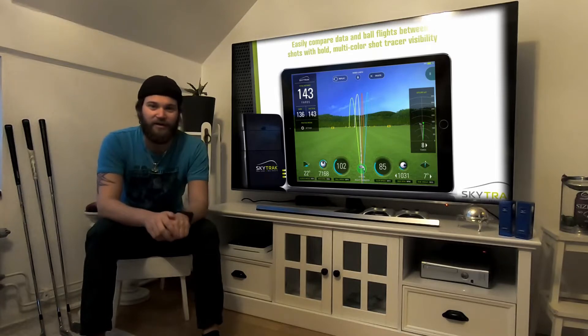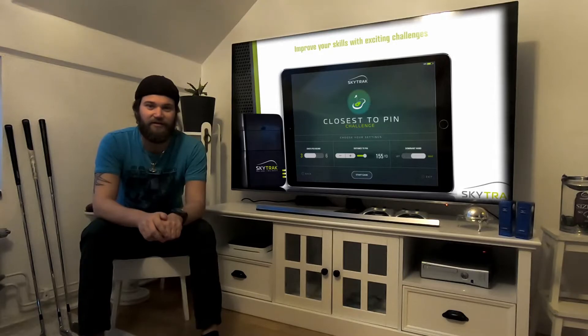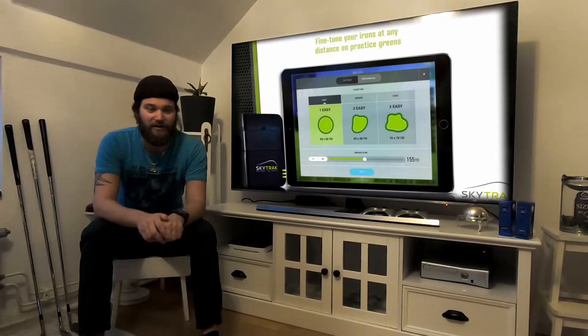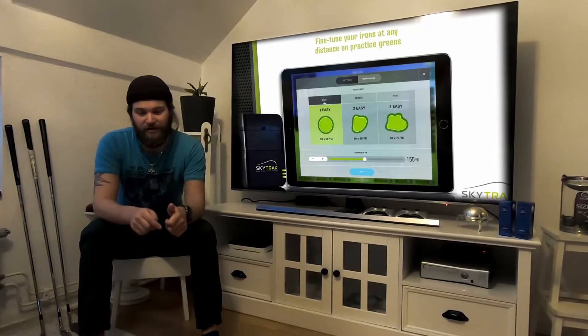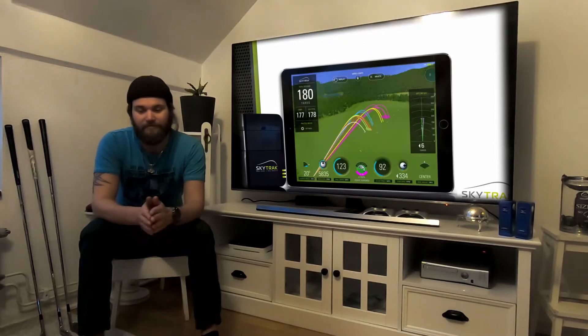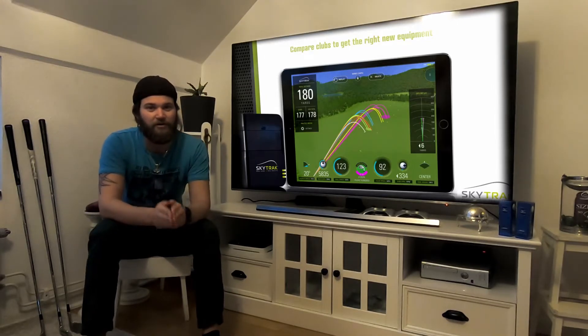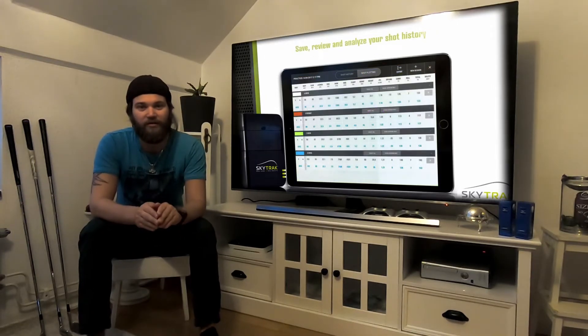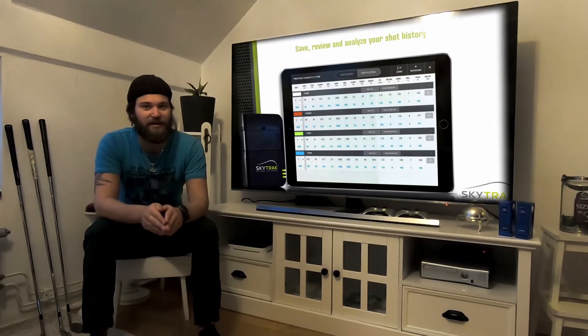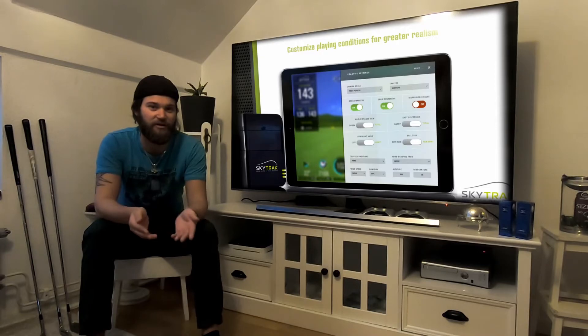And when that's done I'm gonna be posting videos on every single feature that you can do with the Skytrak — like the long drive, the wedge matrix, or the target practice. I'm gonna be doing in-depth videos about all of them so you can get all the information you need about the Skytrak before purchasing one yourself.